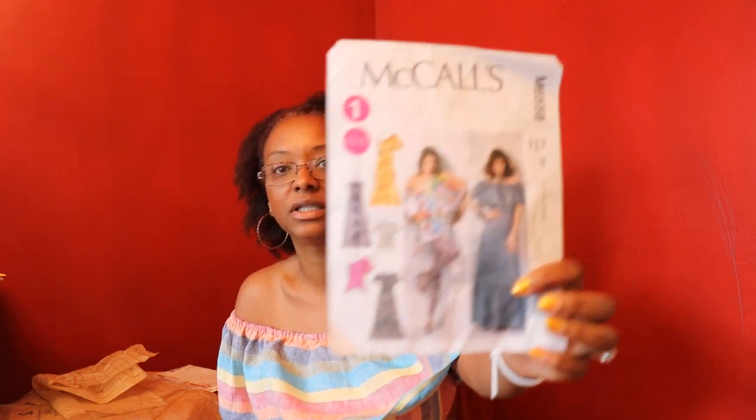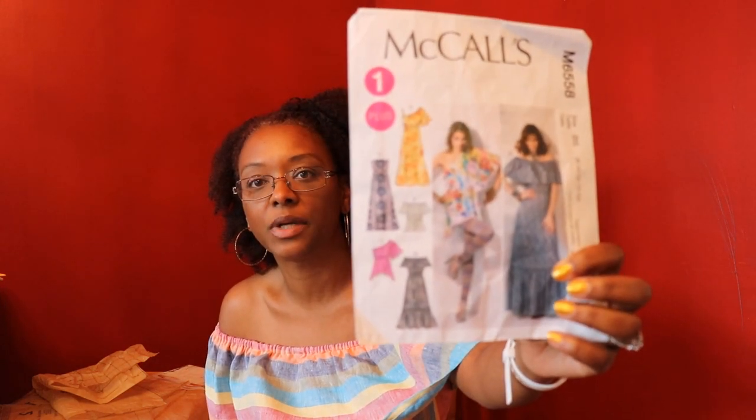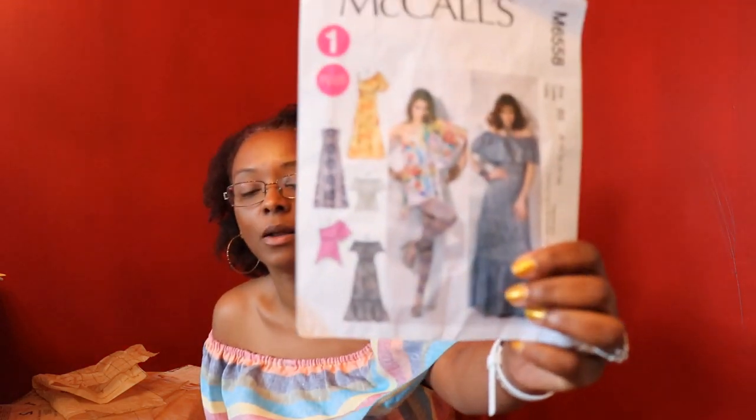The next pattern I wanted to share is McCall's 6558. This is an older out-of-print pattern, but I have seen it on Etsy and Amazon — I'll leave a link below. I was undecided on whether to sew this or a Burda Style pattern from the July issue, so I put up a vote on Instagram. You all voted and this pattern won out — it was a 9-to-8 vote, winning by just a hair.